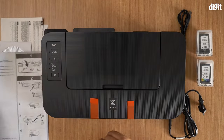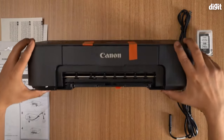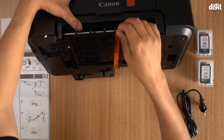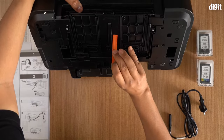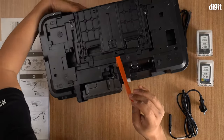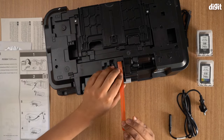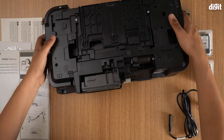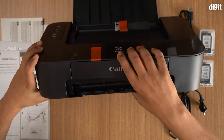The next thing you need to do is put the printer up like that and remove the little piece of orange tape at the bottom. So remove the orange tape at the bottom, and that's the orange tape which has been removed. After you do that, turn it back around.